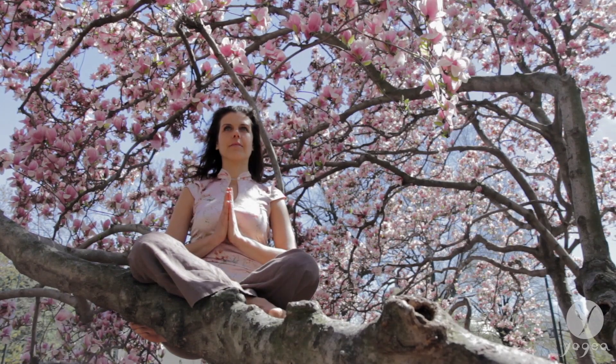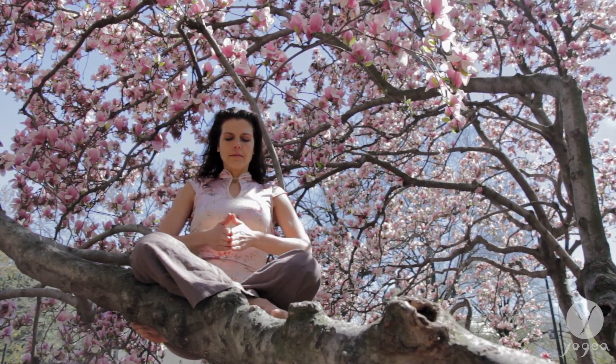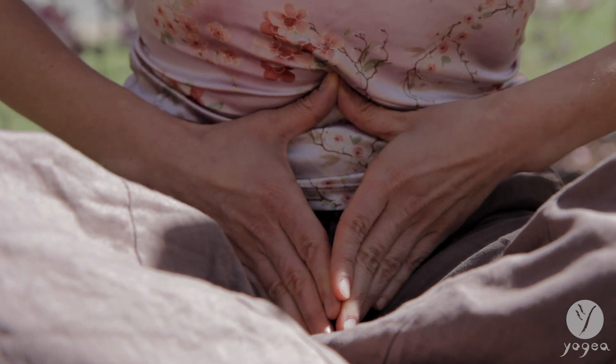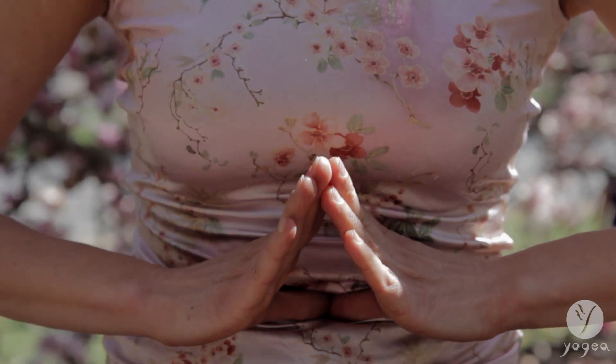Sit comfortably. Bring your hands into prayer. Point the fingertips down. Press the thumbs into your navel. As you exhale, allow the fingertips to lift up to your heart.